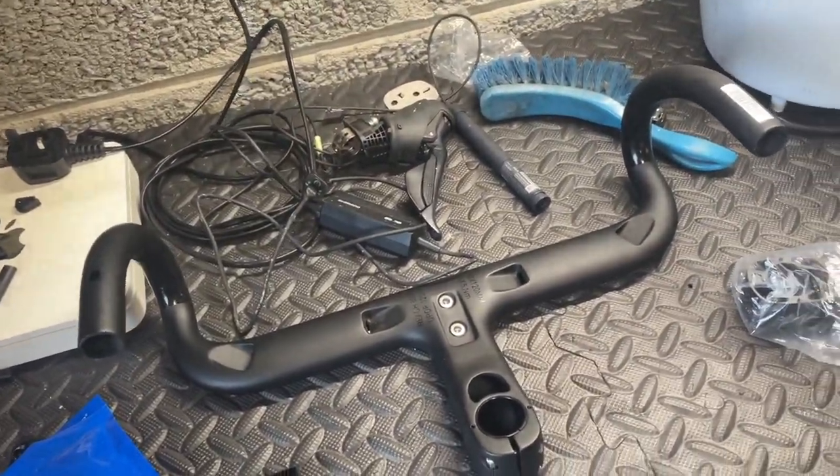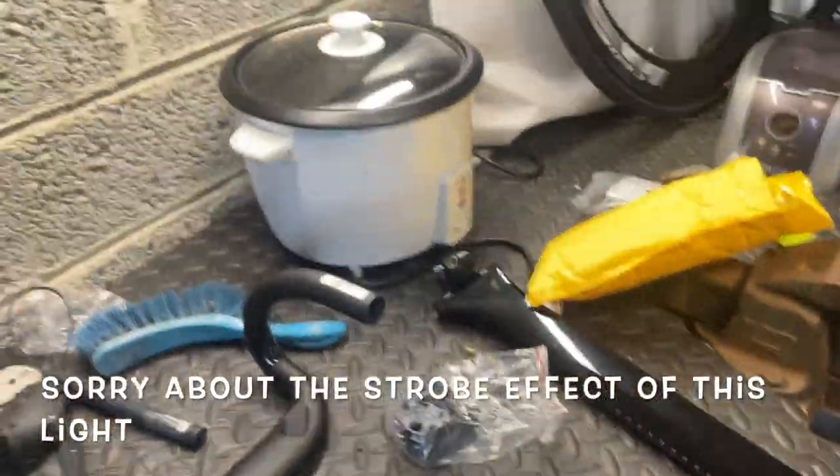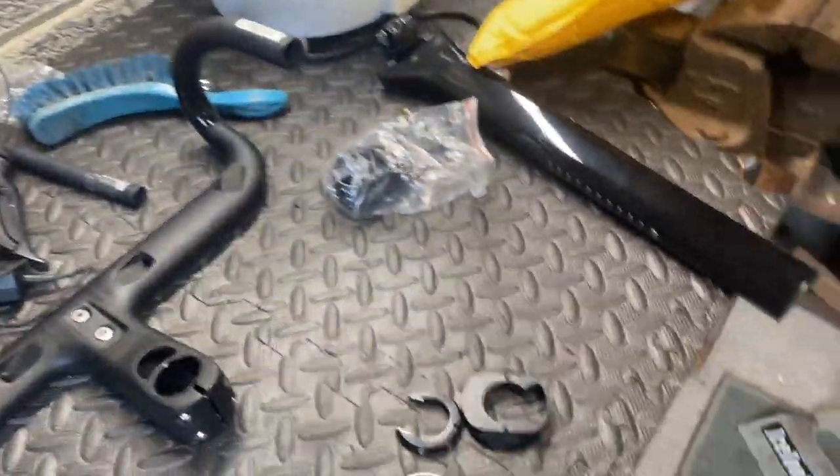Hi everyone, welcome to the shed. I'm just on my pre-build inspection. I've got a new light so I can actually see what I'm doing.